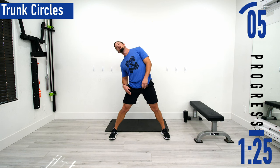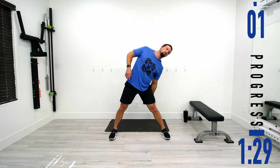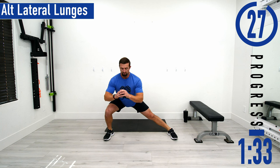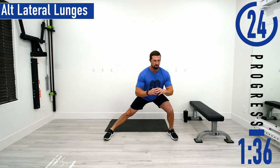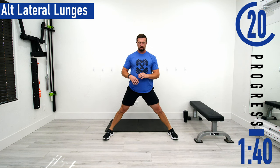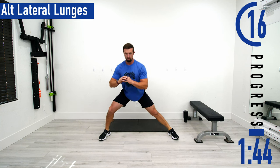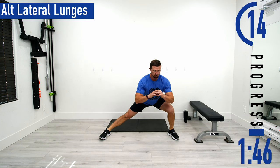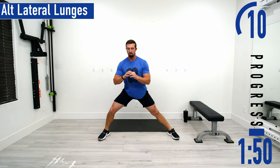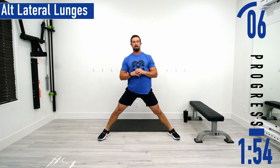Next we're going to be going into alternating lateral lunges. Feet nice and wide, dropping down, coming up, switching sides. If you want to kind of hang out there and feel everything stretch out, you can. Nice and easy, go at your own pace. Don't forget to breathe. Keep that back nice and straight, chest down, head up.